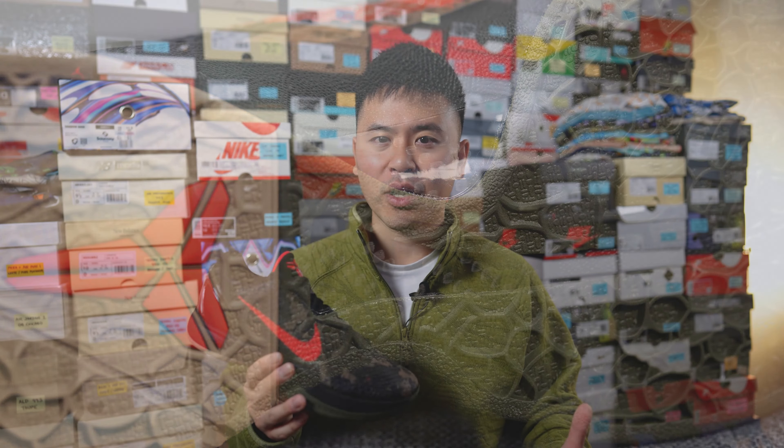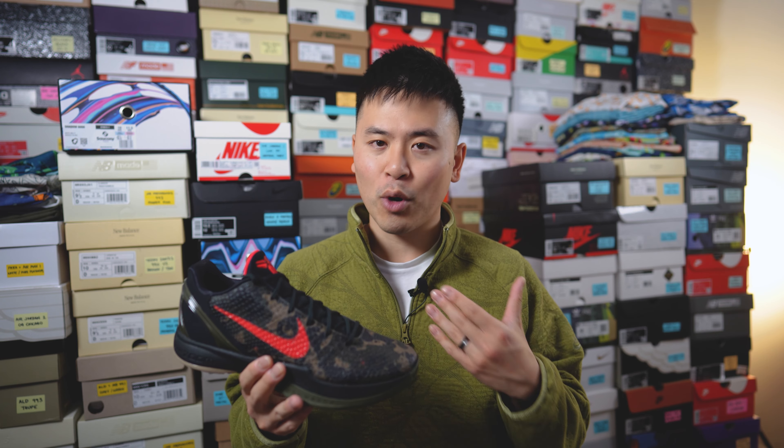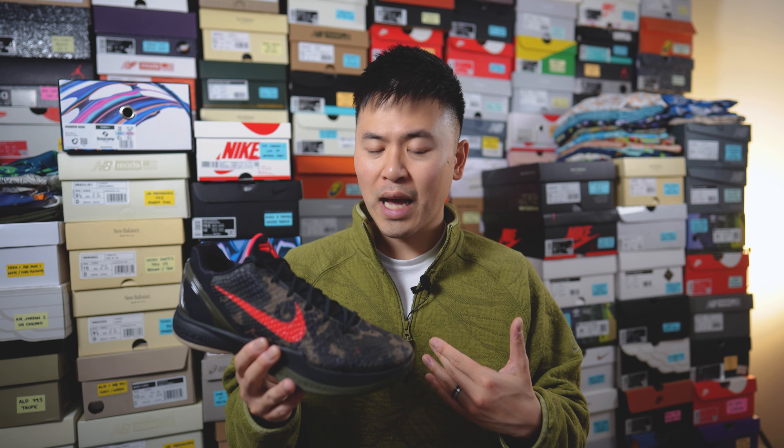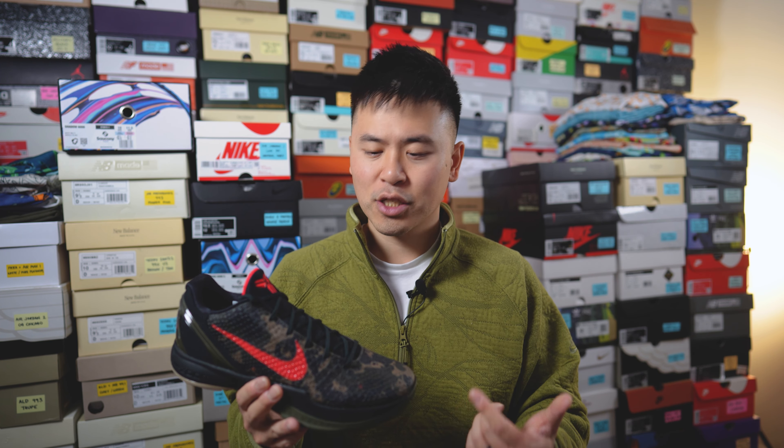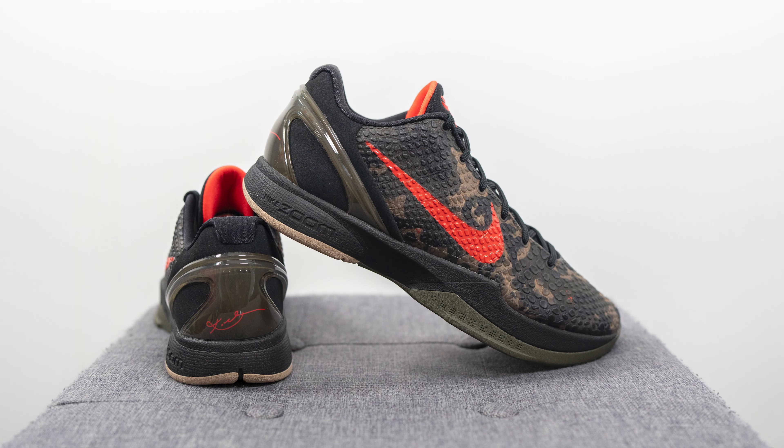That breaks down the look and construction. For those wondering about fit, the Kobe 6 is definitely a snug fitting shoe. I'm wearing these strictly for casual use. My foot measures as a true size 10, slightly on the wider side, and I got these in a 10.5 — they still fit pretty snug, but comfortably snug. If you have a narrow foot you could go true to size, but for a regular or wide foot, especially for casual wear, go up that half size. Your toes will thank you.